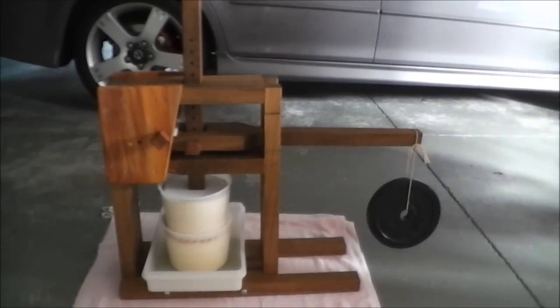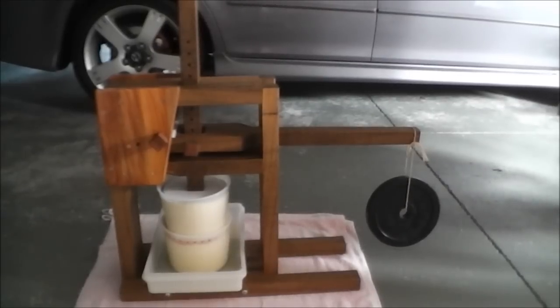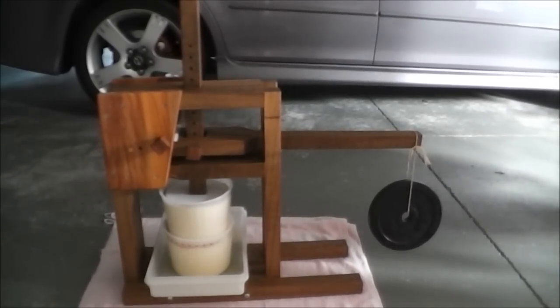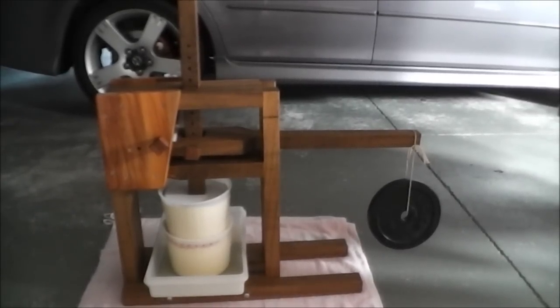Hi guys, just a quick video on a Dutch style cheese press. My partner Sharon purchased this last weekend from a guy that built it for us.